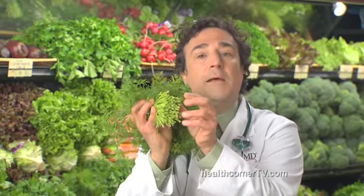Dill is rich in fiber, iron, and calcium, which can help fight osteoporosis along with vitamin D3. Whenever possible, use fresh dill. Look for vibrant green sprigs and firm stems.